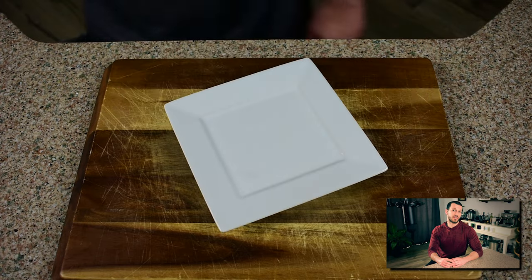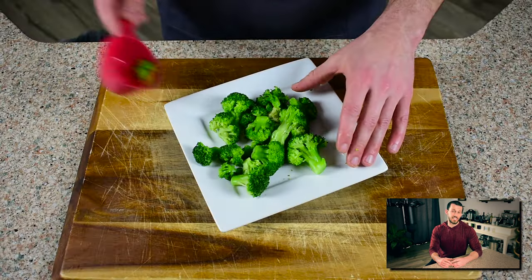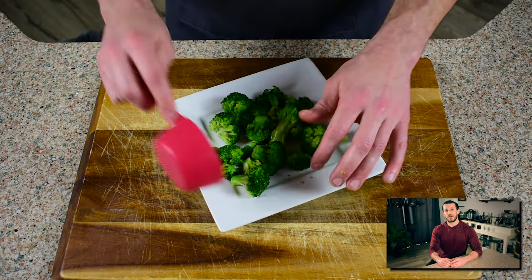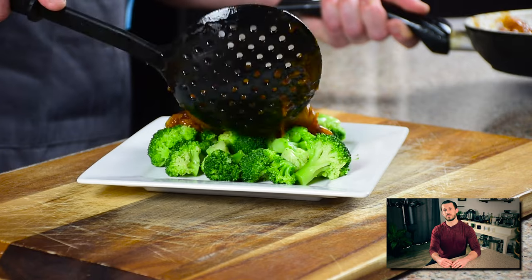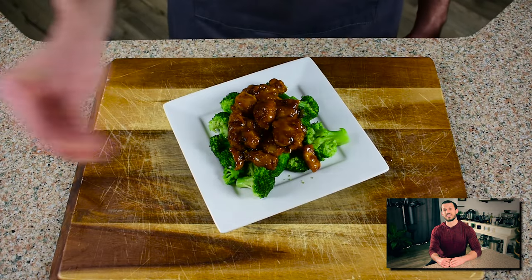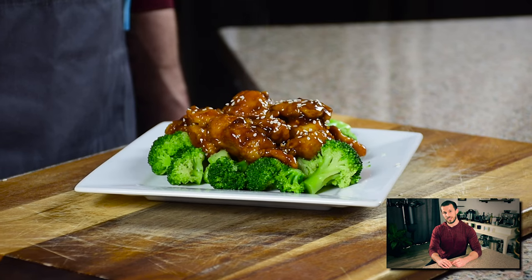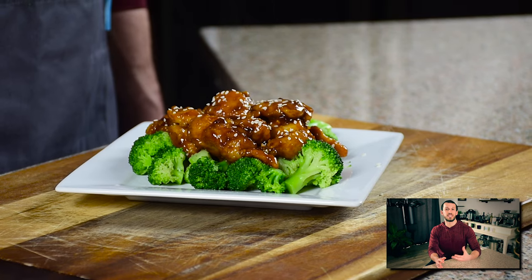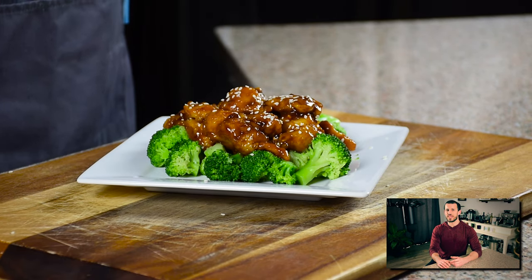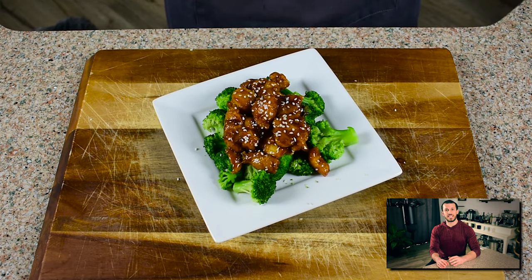You can serve your General Tso's chicken with a starchy carb like rice, or you can opt for broccoli like me. Once I've got a good scoop down, I'll add the General Tso's chicken right on top and finish with a little bit of sesame seeds — and dinner is done. This is what I dreamed my Chinese takeout would look like when I ordered it. The chicken had that nice crispy light-breaded exterior, and the sauce was wonderful — a little bit sweet, a little bit spicy, just a great combination, wonderfully balanced.